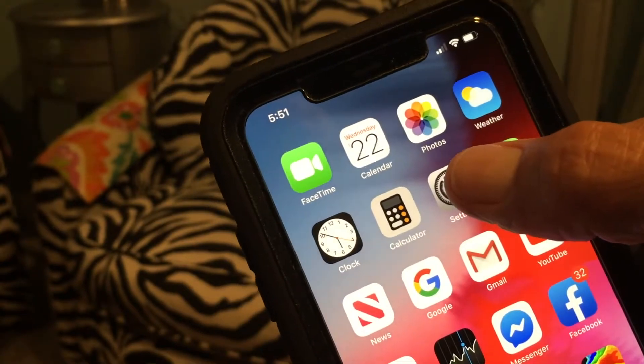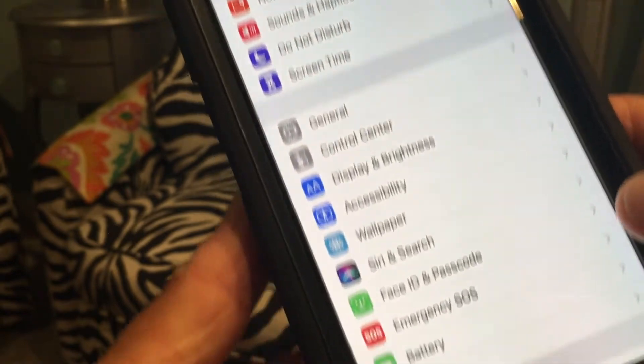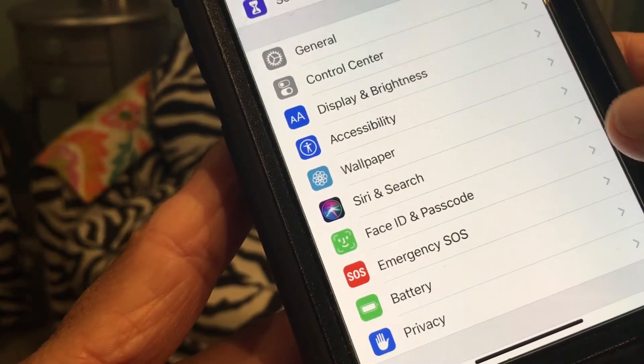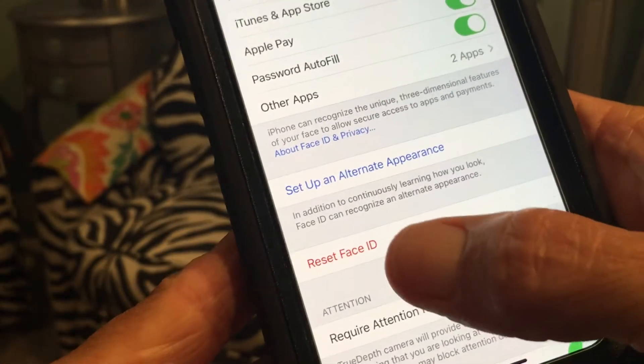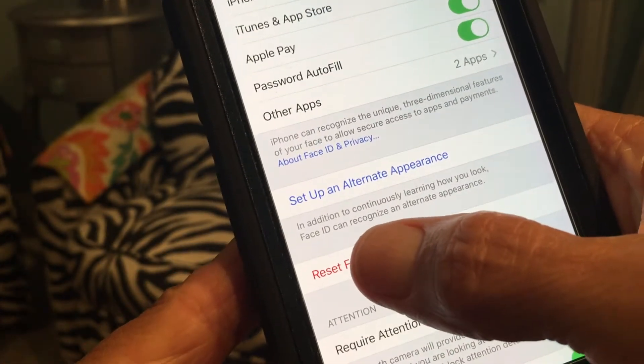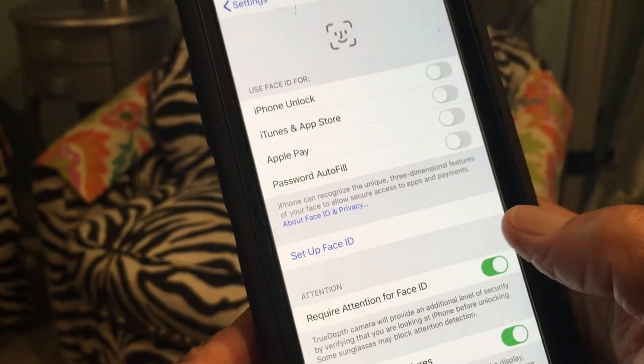To set up Face ID or an alternate appearance, go to Settings, then scroll down to Face ID and Passcode. Put in your passcode, come back, and then go to Reset Face ID. Click that, and it's going to bring you back to the Face ID setup screen.